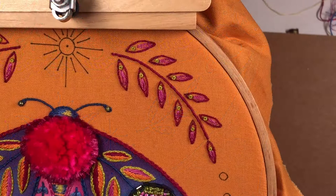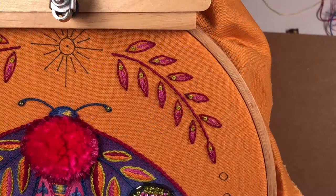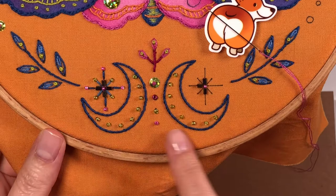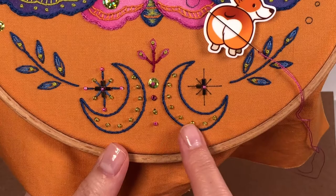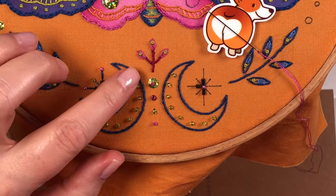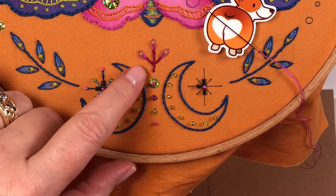The branch of leaves at the top is the exact same thing as the blue one we did on the bottom — same number of strands and everything, just different colors. You can see the color chart for which colors go where. Concentrating now on the motifs at the bottom center of the hoop: we've already done the moons, and I went ahead and sewed on the green beads using one strand of green thread. The stems are whipped backstitch, the little loops are daisy stitch, and the French knots are three strands wrapped two times.